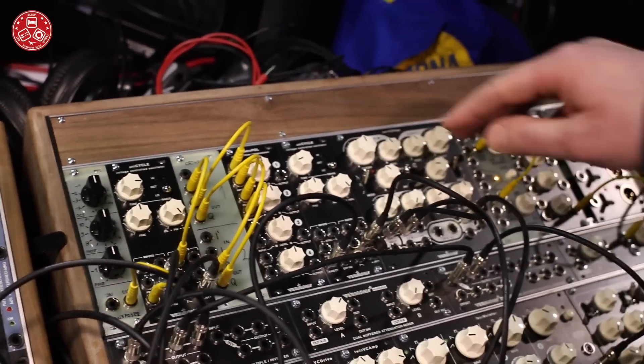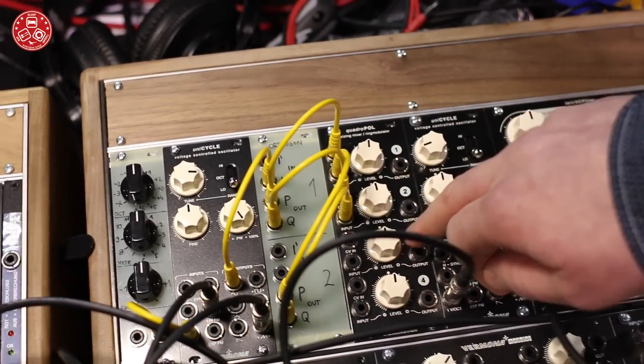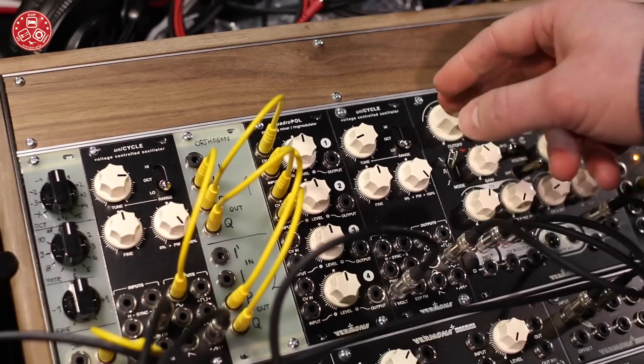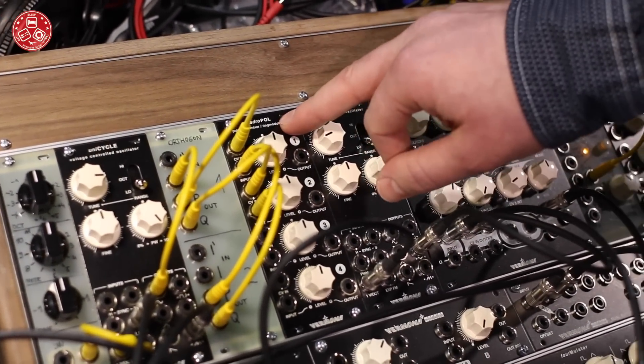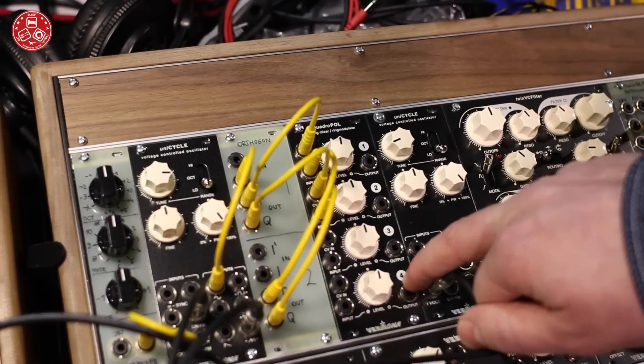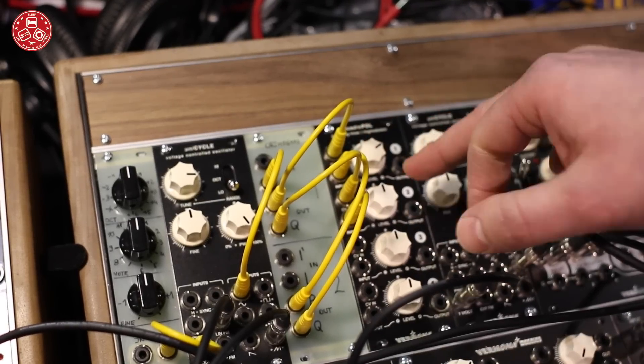We also have the Quadrupole. It's a four-fold polarizer which can also work as a ring modulator. You can use it as a mixer, and you can also use it for generating control voltages.